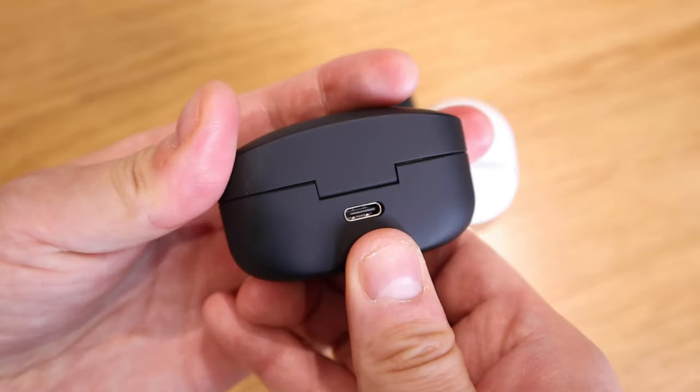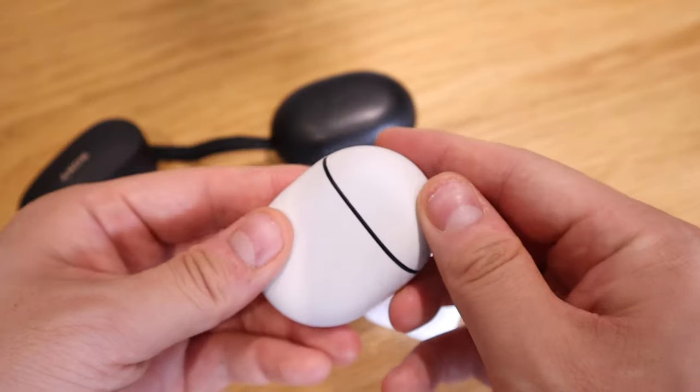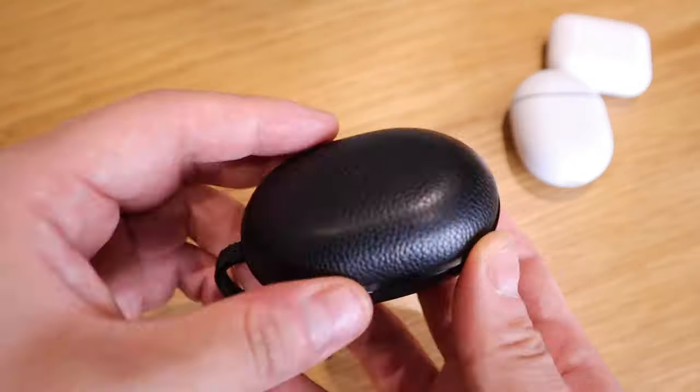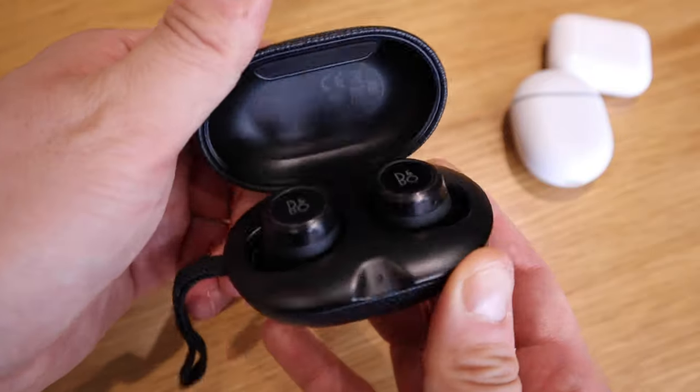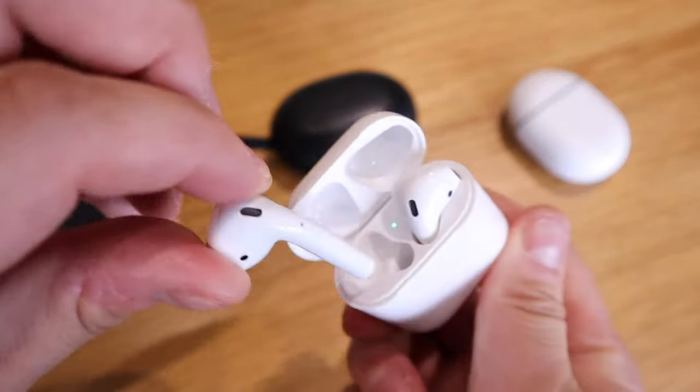The lid itself is a bit wobbly. Comparing to the quality of high-price-range earbuds that I have — for example the Pixel Buds 2, Beoplay E8, and even Apple's AirPods — it's a big disappointment.